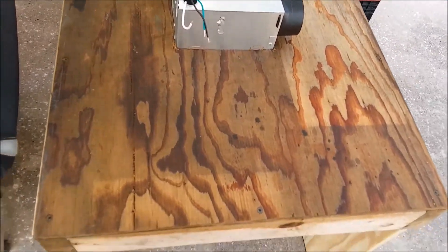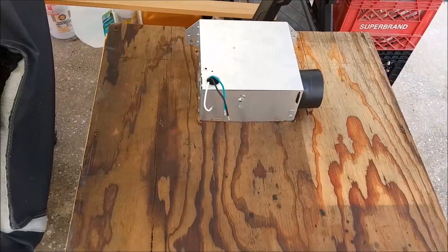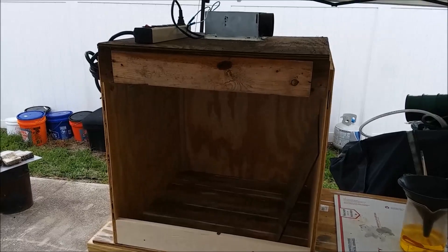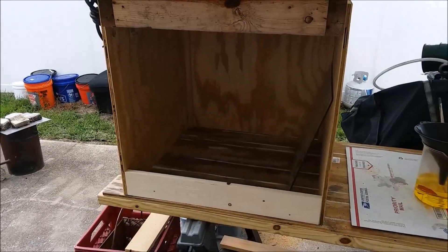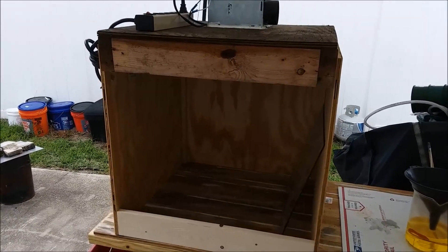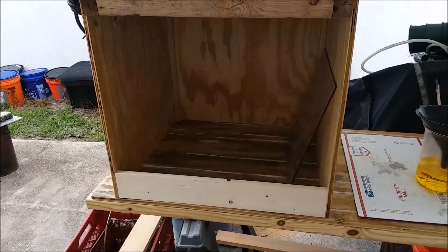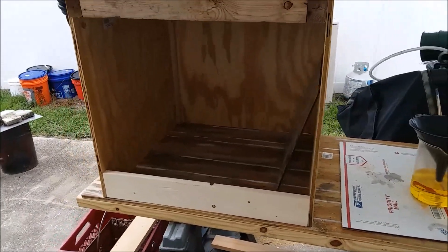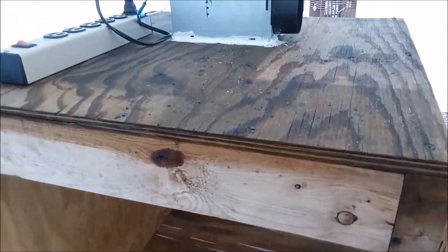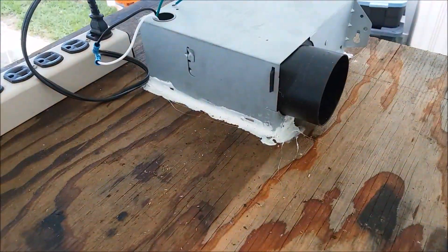I actually got to do a little work on my fume hood today. I think I have breathed enough sulfur or nitrogen dioxide gas to last a lifetime, so I need to get this working. It's just a wooden box — basically a three-sided wooden box, four-sided counting the top — and I've got a bathroom vent fan mounted up there.